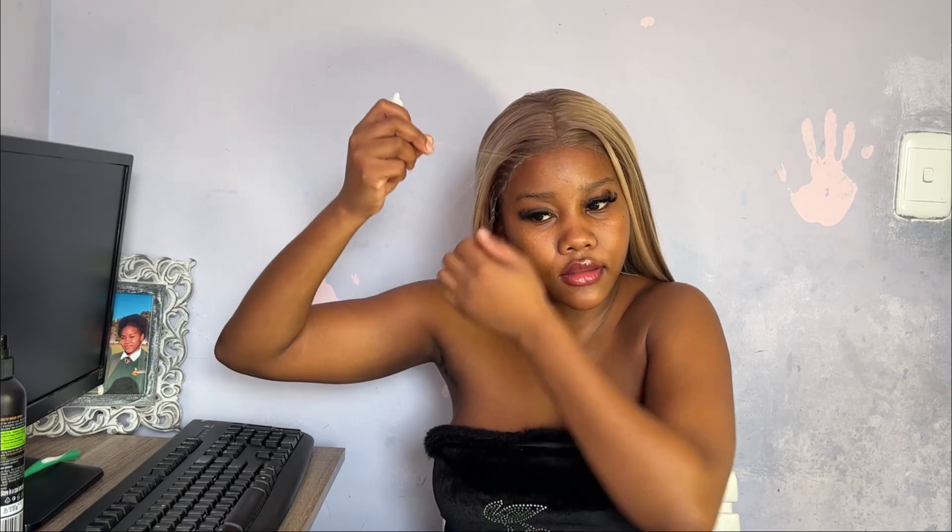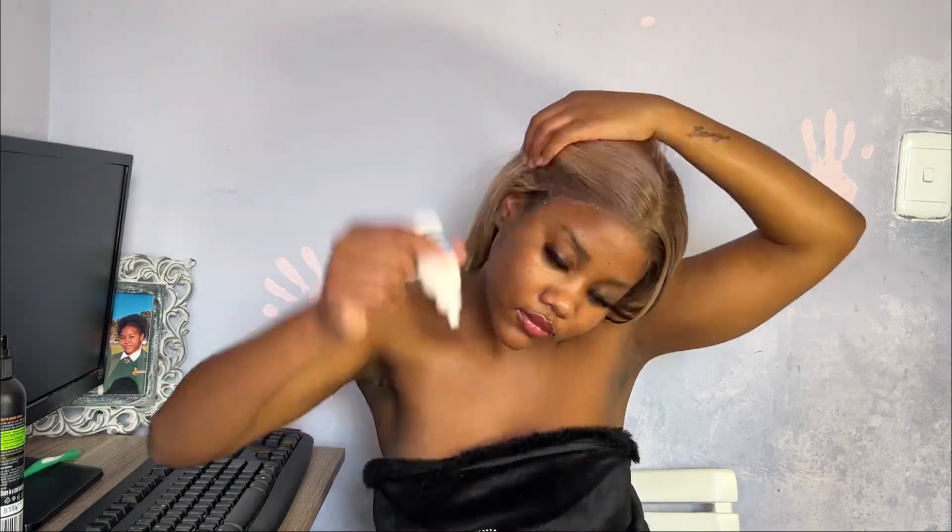I must just fix this part — it's so stubborn, so so stubborn. Like, I'm not even this stubborn!